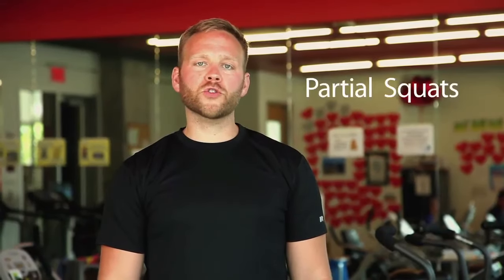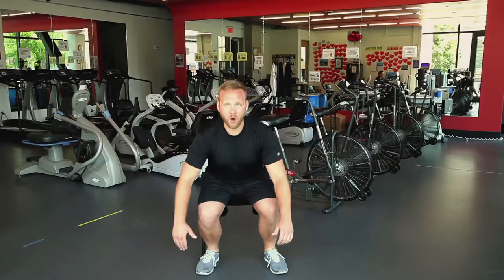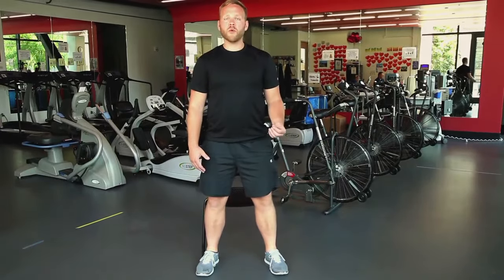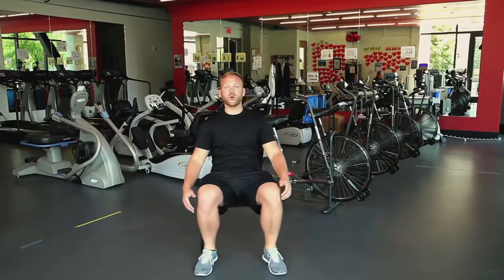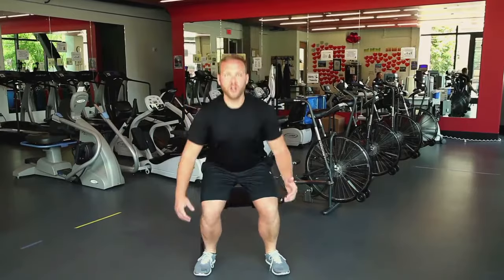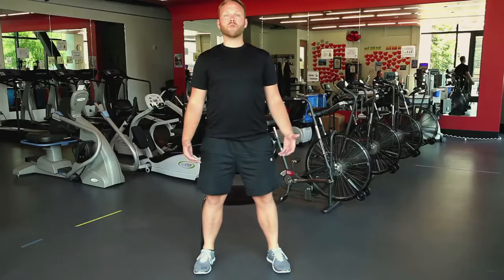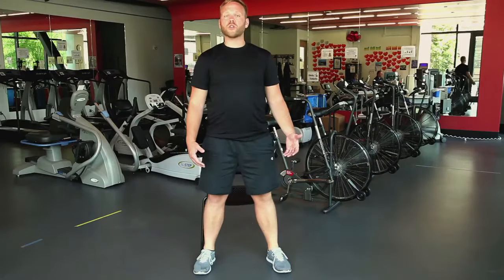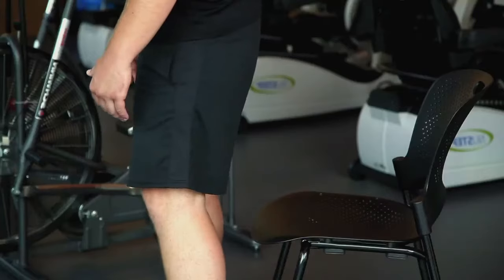Up next, we're going to do some partial squats involving a chair. Stand in front of your chair with your feet a little wider than your shoulders. Bend your knees and hips down and just try to find the front edge of that chair with your rear end. As soon as you touch, come back up. If you feel like you can't come back up, you can go ahead and just have a seat. Keep your eyes up and your shoulders nice and broad — look towards the horizon, not at your feet. A goal would be to do between 8 and 10 repetitions.